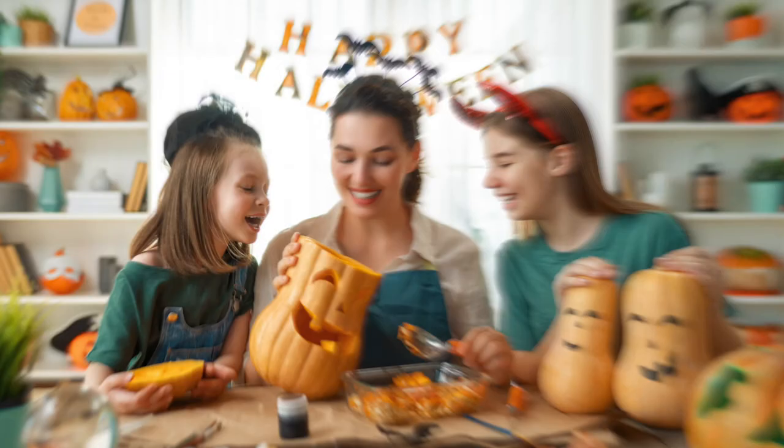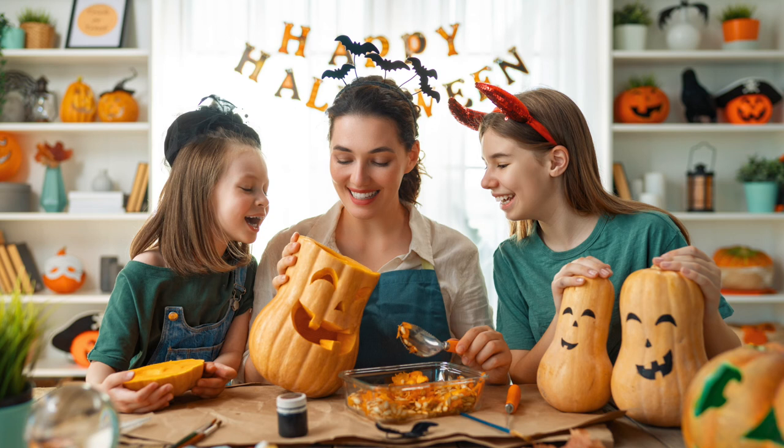In the background, we can see white bookcases on both the right and left of the picture, full of shelves and decorations like books, potted plants, and of course, more pumpkins.